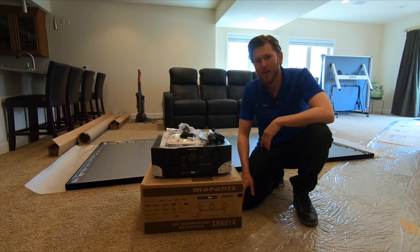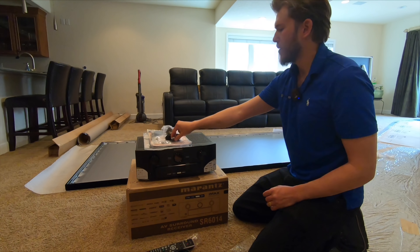Inside the box you're going to find the power cord, a wire guide, and the remote. This is the standard remote on all the Marantz units — you'll need that during setup. It comes with batteries included.